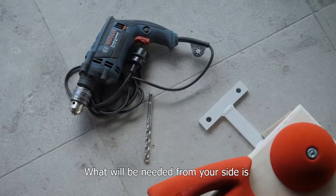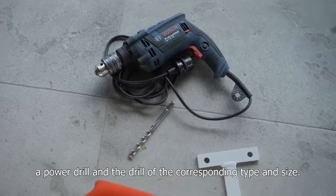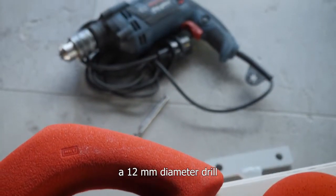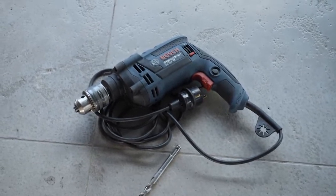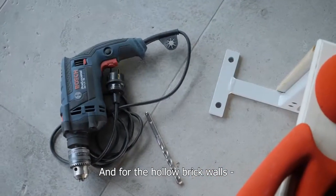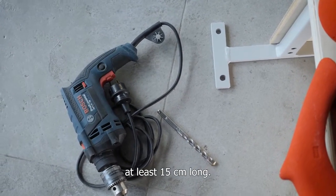What will be needed from your side is a power drill and the drill of the corresponding type and size. For concrete and solid brick walls, a 12 mm diameter drill at least 10 cm long. And for hollow brick walls, a 15 mm diameter drill at least 15 cm long.